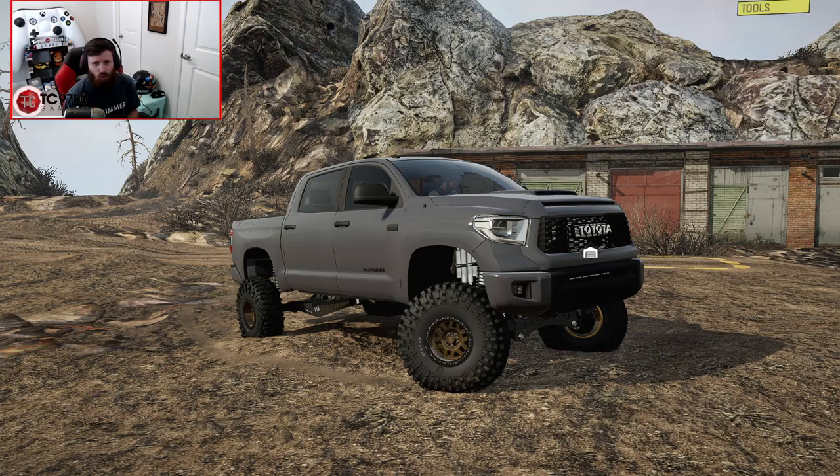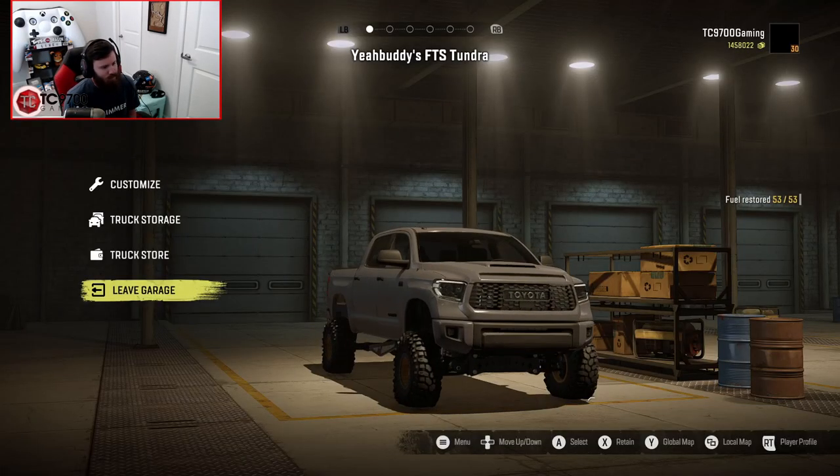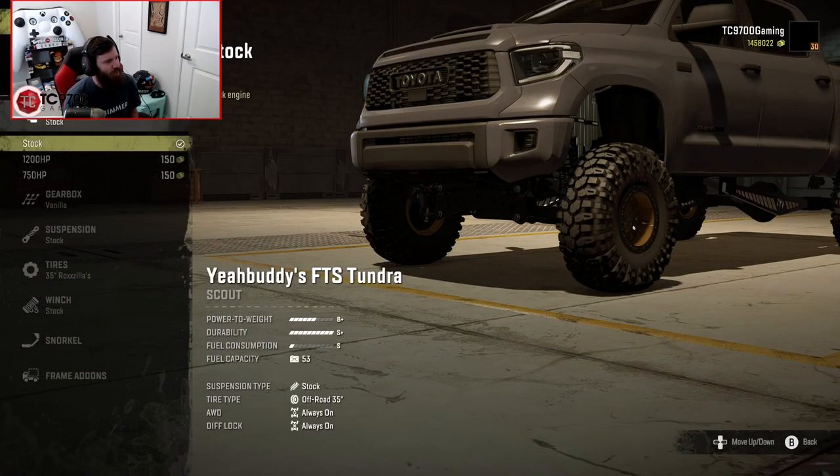Obviously, there's going to be some trails between us and the Sand Dunes, so it's going to have to be a little bit of a varied setup — sort of a mixture of an overland slash desert setup. So without any further ado, let's get inside the garage and begin the build. I'm going to leave this one on the standard engine because I'm trying to keep it at least fairly close to what it would be in the real world.